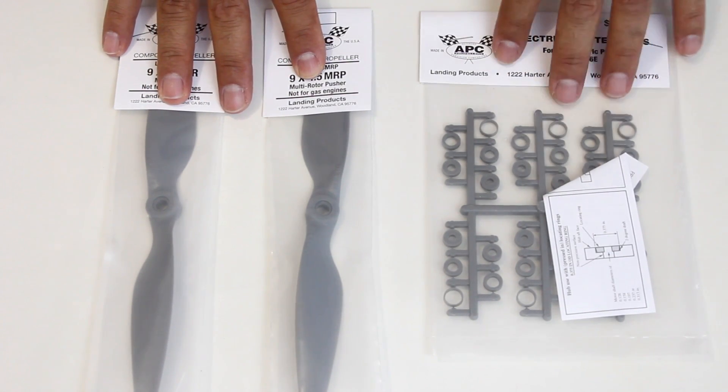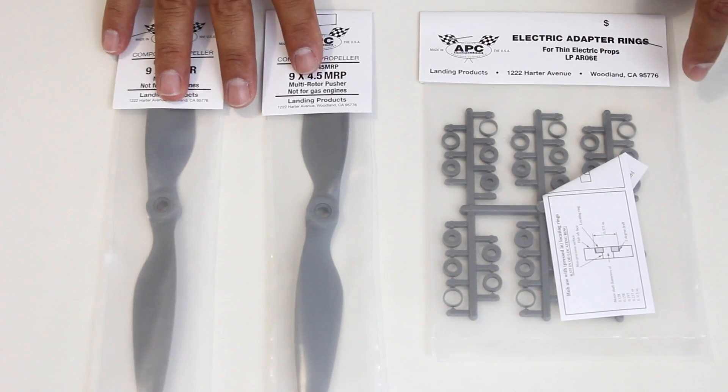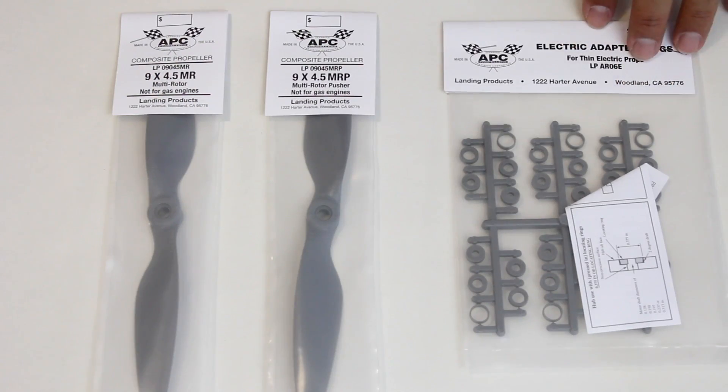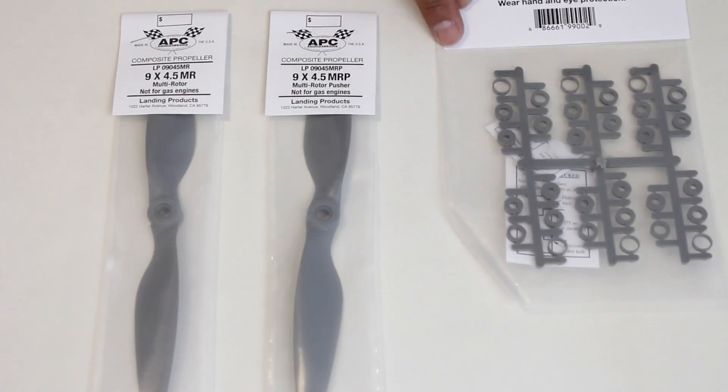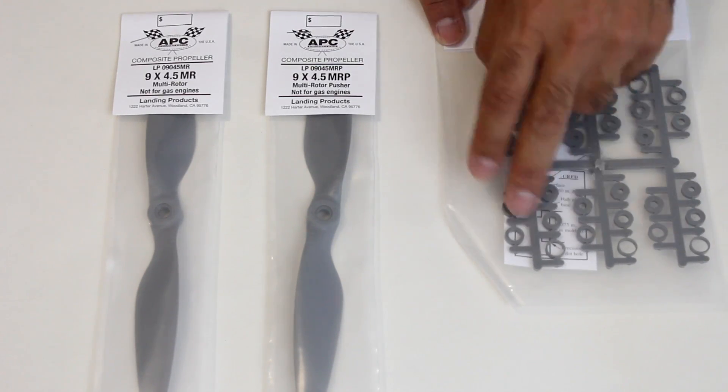I've been running them now for about a couple of weeks and I really, really like them. If you do happen to buy these props, you're going to have to get the adapters for them, and they come in a separate pack. The pack includes enough for one, two, three, four, five, six props.